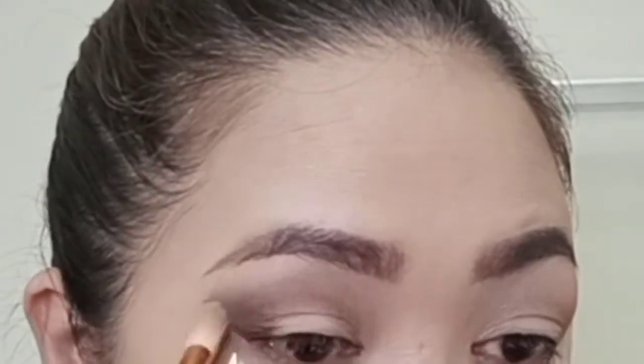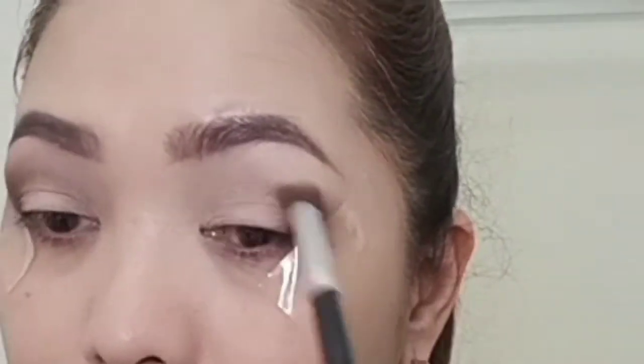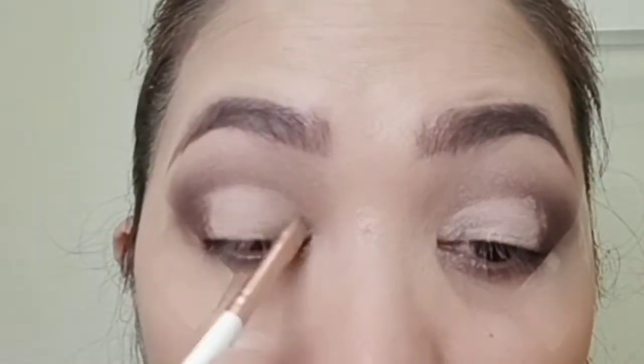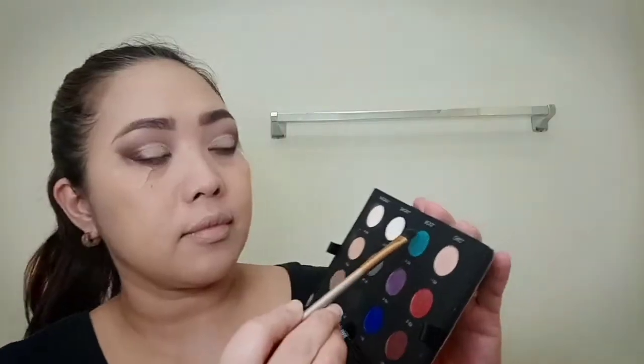Then use the Zoom shade to blend the harsh edges. Using the concealer brush and the seam concealer, I'm going to cut the crease. From the Makeup Forever Palette, I'm going to use the shade Bold on my eyelids.